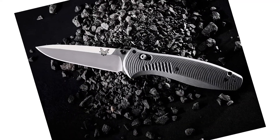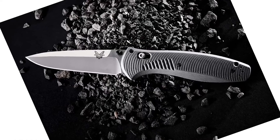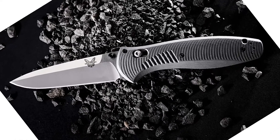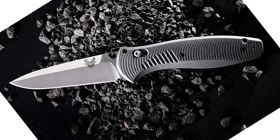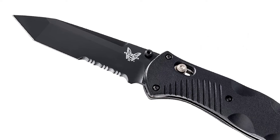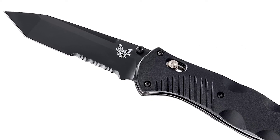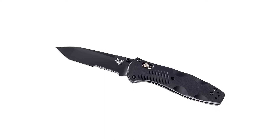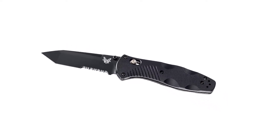A member of the blue class of everyday carry and outdoor knives, the Benchmade 583 Barrage folding knife uses a proprietary spring-assisted axis mechanism to deploy the blade with lightning speed and securely lock it in place. The 154CM stainless steel blade sports a drop point tanto tip and a hybrid plain/serrated cutting edge with 58-61 Rockwell hardness and a corrosion-resistant coating.